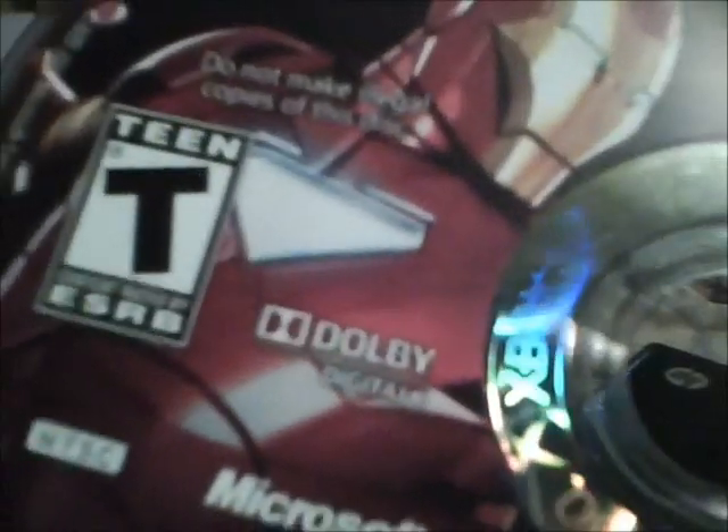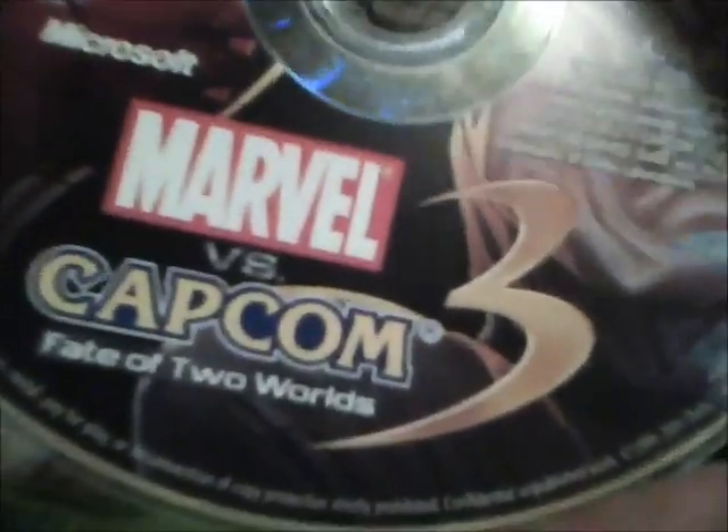Now the thing is, you take the disc — pay attention to this — you got to hold it up to the light to find the code in the middle. You can see that little serial number.